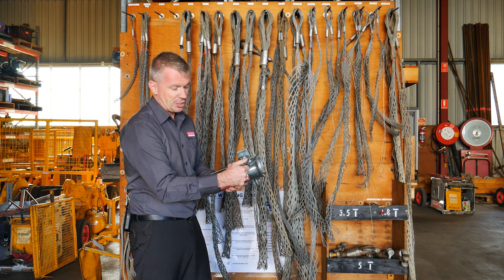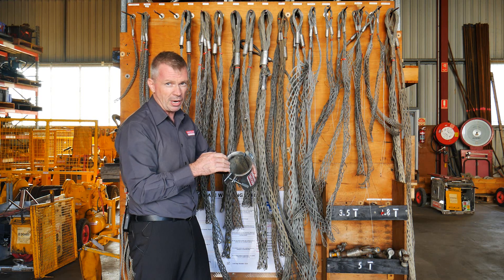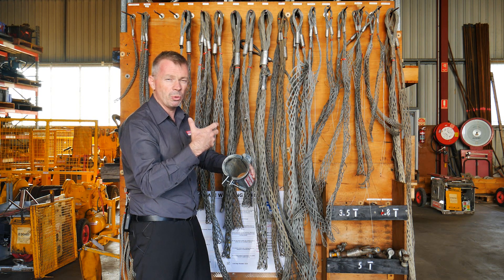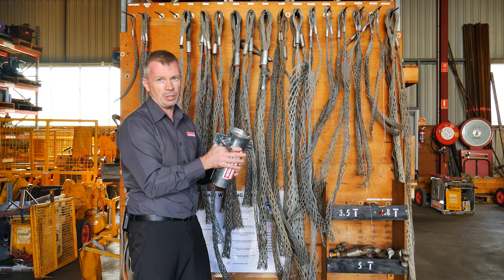Close it up until it actually locks inside your conduit and then you're ready to haul cable. Ideally it's going to protect your cable from running on the conduit, either on entry or exit, and this will stop any damage to the outside of the insulation of the cable. It's a really simple process and easy piece of equipment to use.